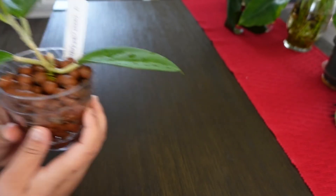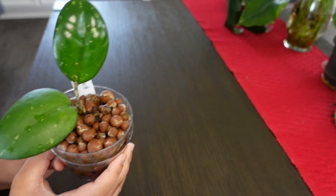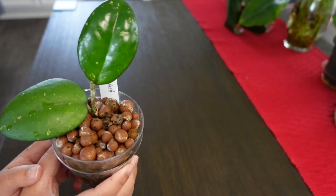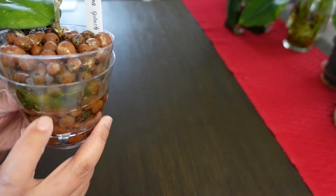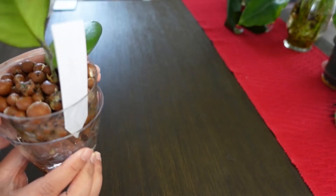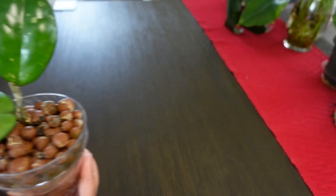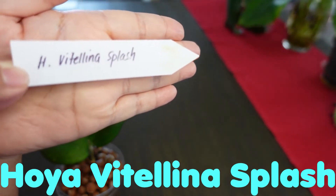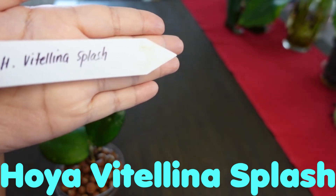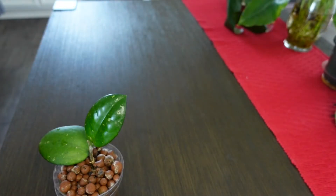The next one is this beauty. This one is the freebie — the seller added this one in my order as a free plant. Again, it's in leca. This one has pretty good looking roots and is not doing too much. The name — I believe it's pronounced Hoya Vitellina, Vitellina — you have to say it really fast to make sense — but it's Hoya Vitellina Splash.